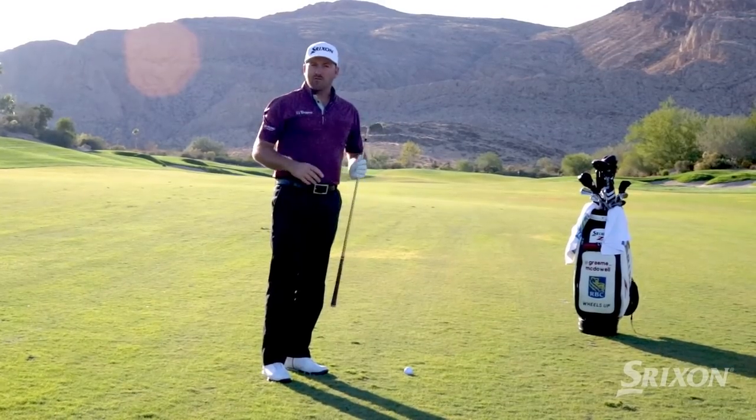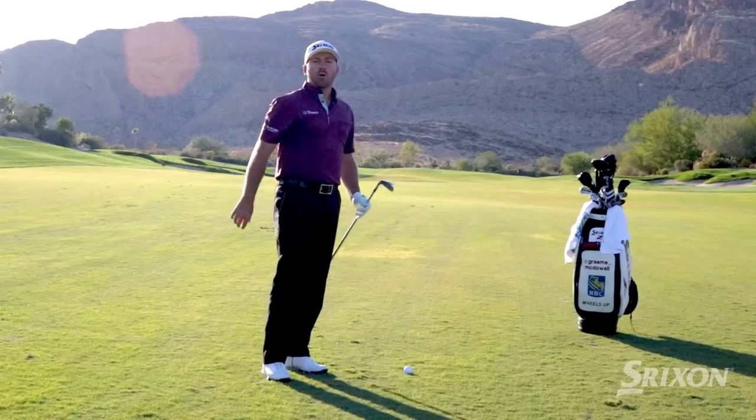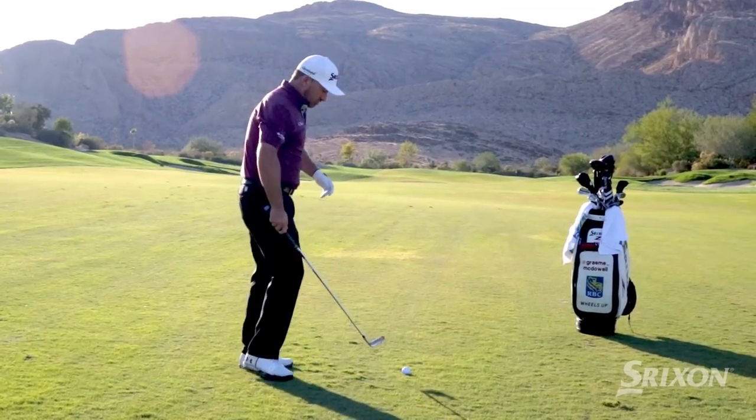Golf is such a game of opposites — we have to really hit down on the ball to make it go up in the air. So posture is one of the big keys.